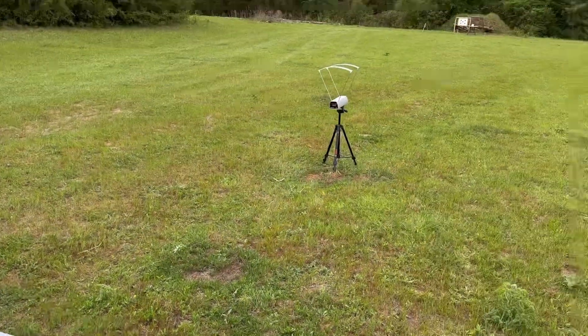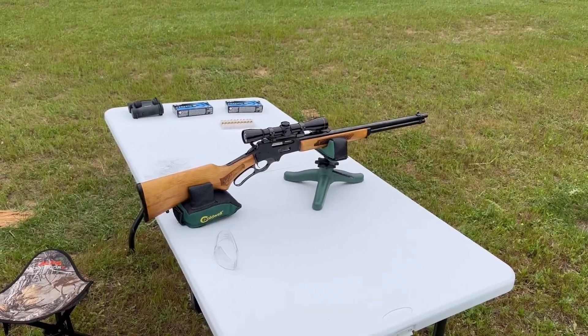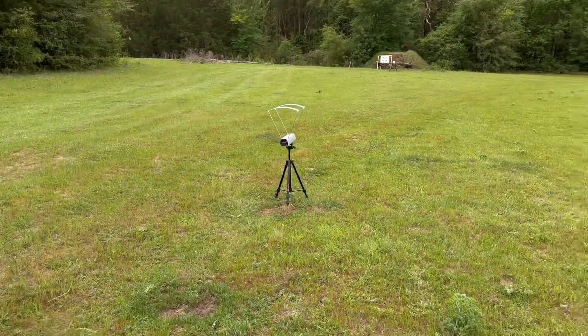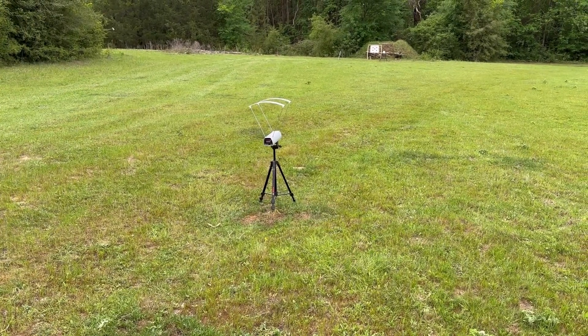We are going to be shooting at 50 yards instead of my typical 100 because it's a 30-30 and I think people, when they think 30-30, they think closer range. And in realistic terms, I think that's where most deer are shot anyway, 30-30 or not, especially in the east. We're going to be getting velocity on the chronograph and I'll report all that later. All right, let's take some shots.